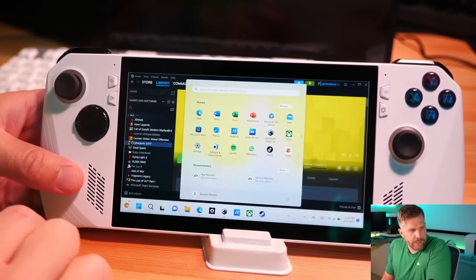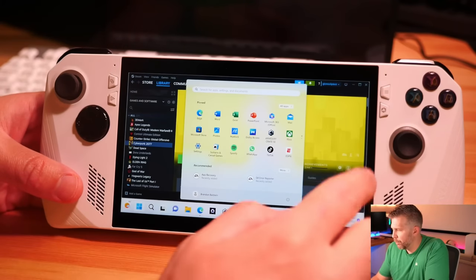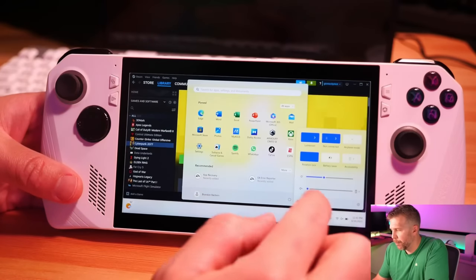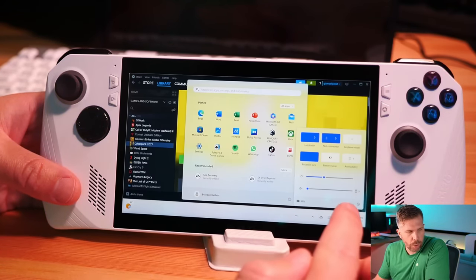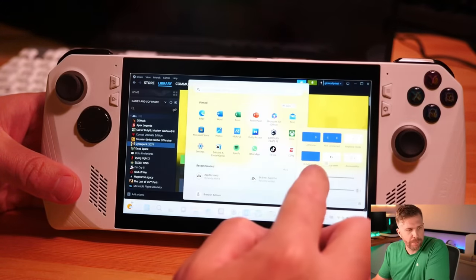If you want to get into the Windows start menu, swipe up in the middle of the screen. If you swipe over from the right side, you get the Windows notifications menu. If you swipe up from the bottom right, you can get all your Windows controls including your speakers — so you can quickly turn your volume up and down or adjust your display brightness.